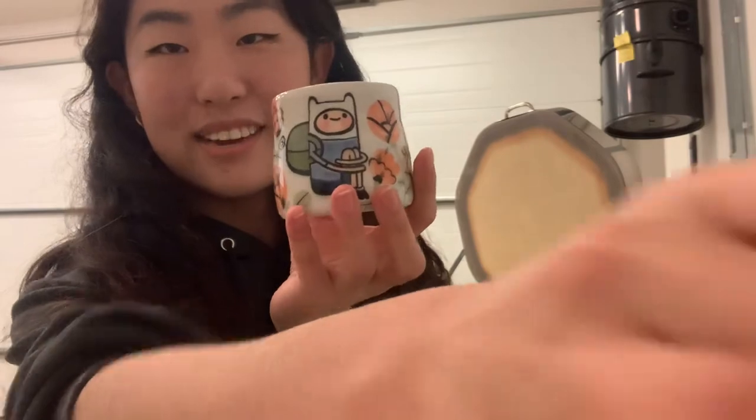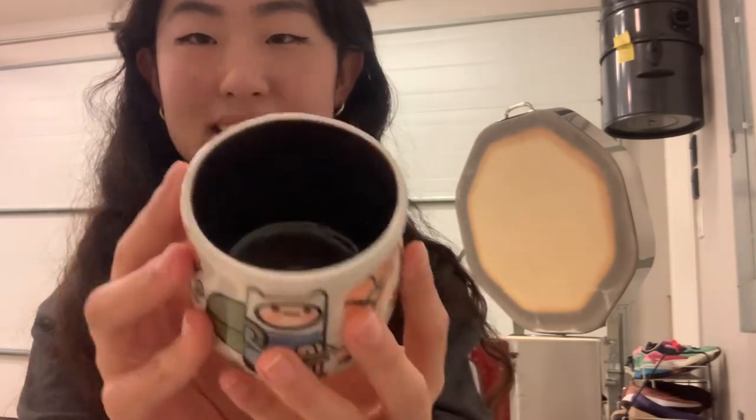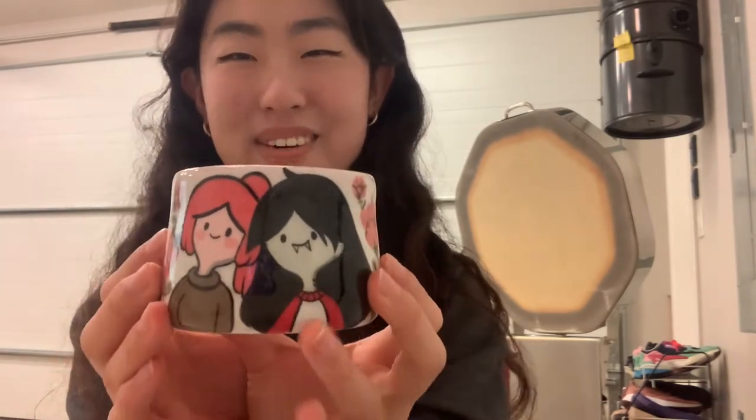Here's the first one I took out. Isn't it so cute? It's Finn chilling with some flowers. I really love the glaze in here. And I also took this one out. This one became a little warped in the kiln. I feel like that happened to a couple of my pieces because I tried making them as round as possible, but I think the glaze firing kind of warped them.